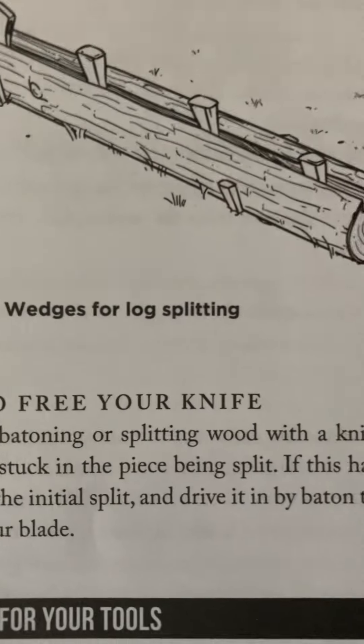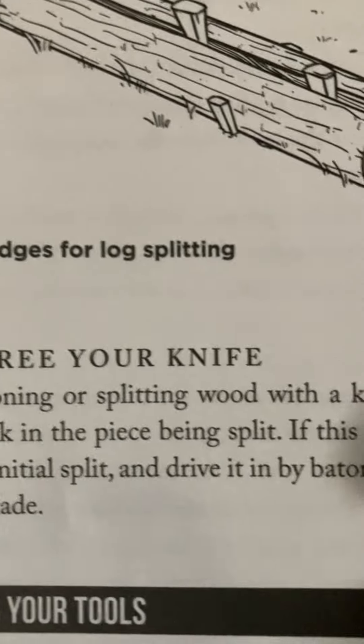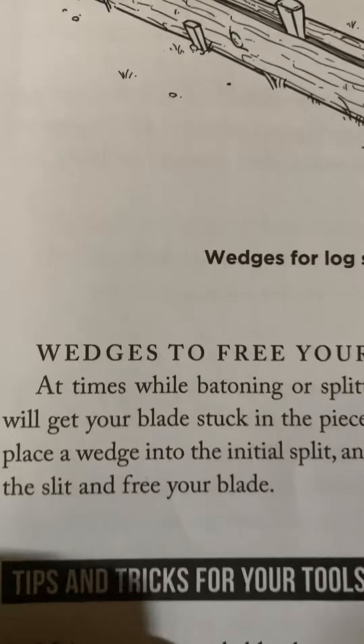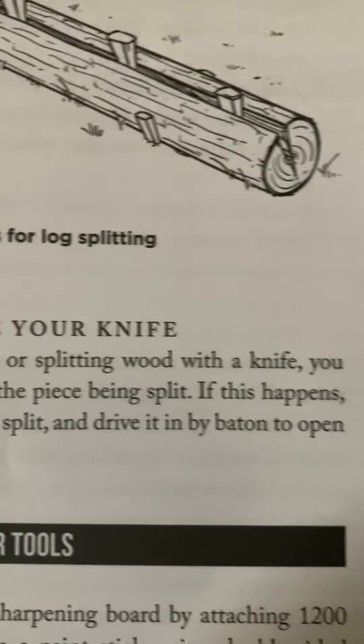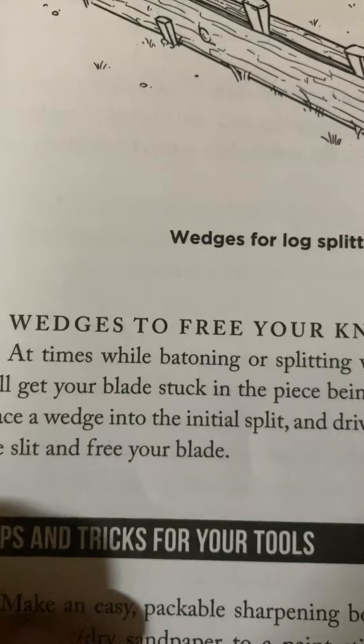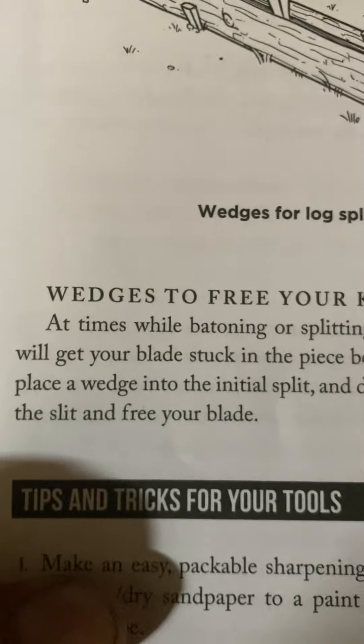Wedges to free your knife: at times, while battening or splitting wood with a knife, you will get your blade stuck in the piece being split. If this happens, place a wedge into the initial split and drive it in by batten to open the slit and free your blade.